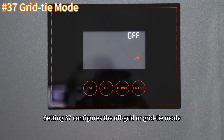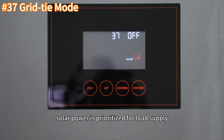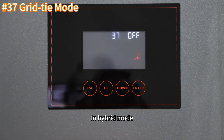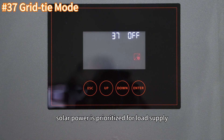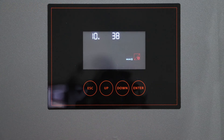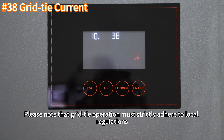Setting 37 configures the off-grid or grid-tie mode, with off-grid as the default. In off-grid mode, solar power is prioritized for load supply, followed by battery charging, with excess power fed into the grid. Setting 38 configures the grid type current. Please note that grid-tie operation must strictly adhere to local regulations.